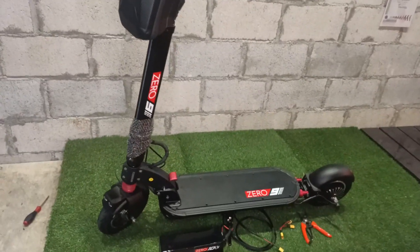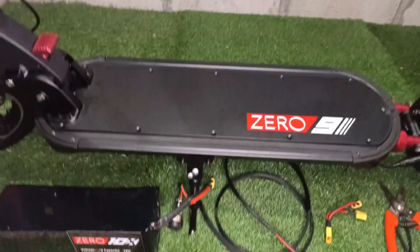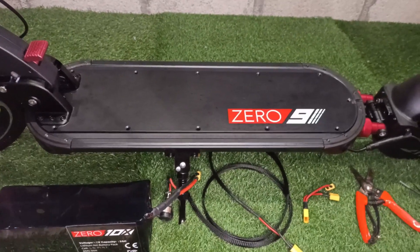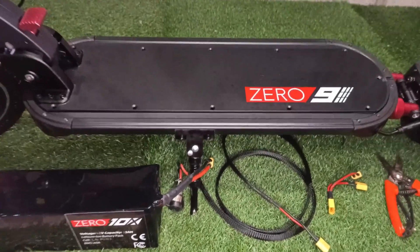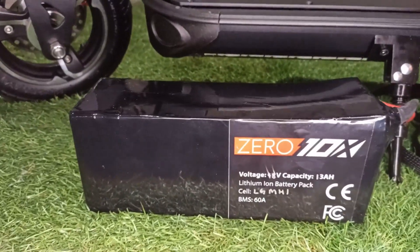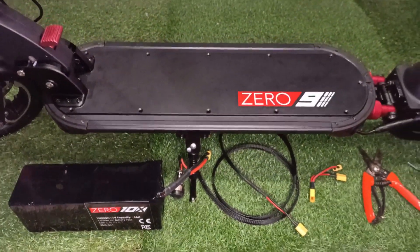The 09 internally comes with a 13Ah 48-volt battery that allows users to go up to 45 km in total distance. It depends on terrain and also the rider's weight. So today we're going to add in another 48-volt 13Ah battery. This will increase the distance up to 80 km in total.